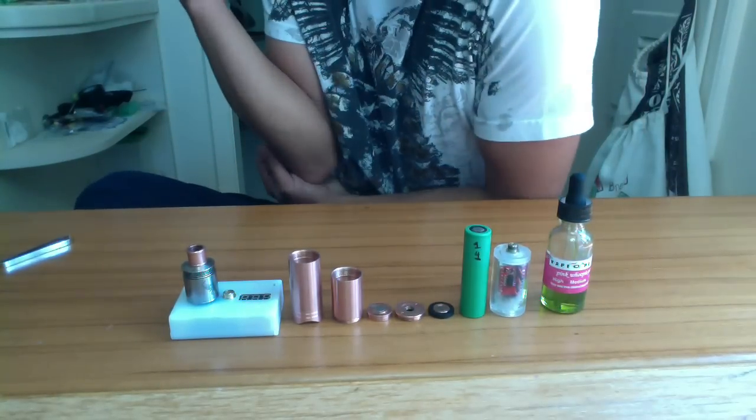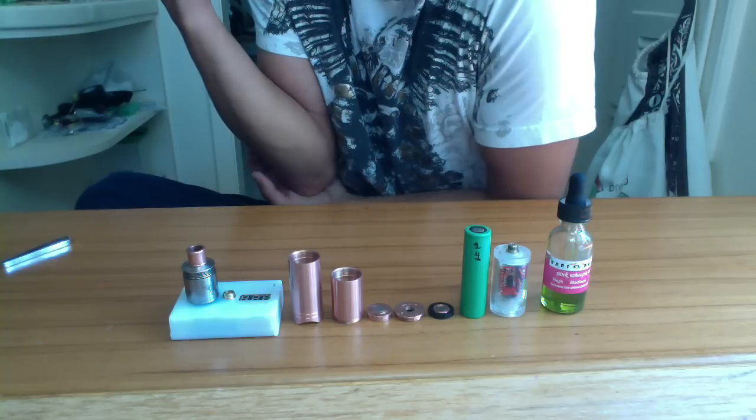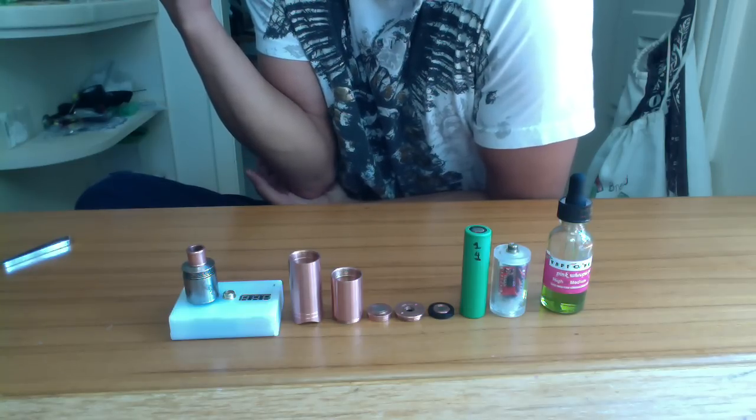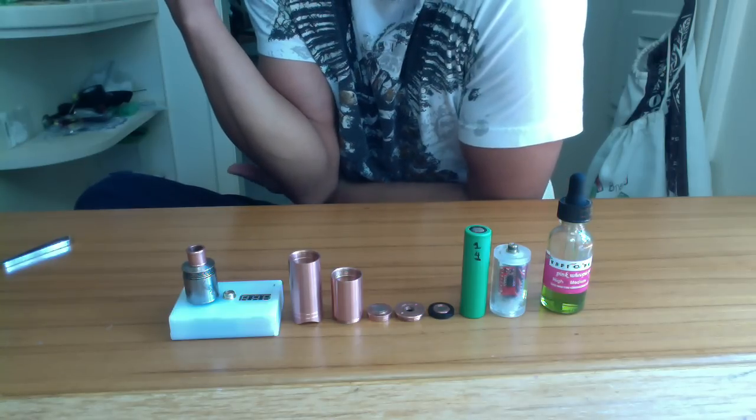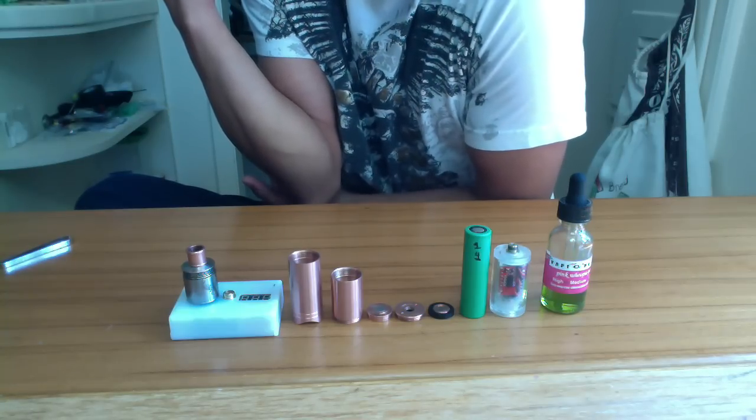What's happening people? Low here. Today short video about the 4.9 mod — copper 4.9 mod by Tarshish Customs Philippines.